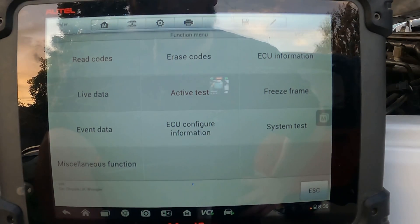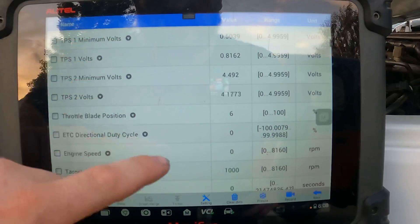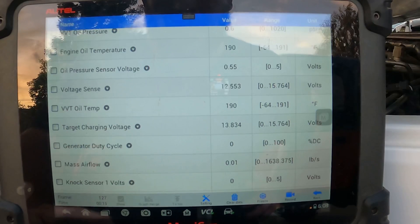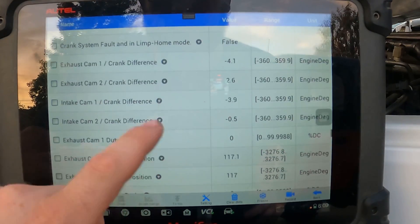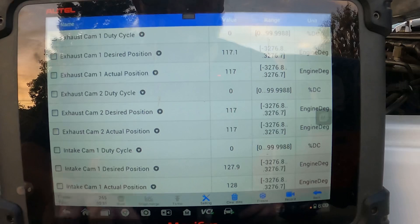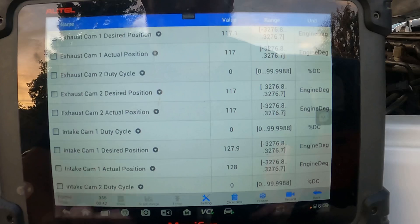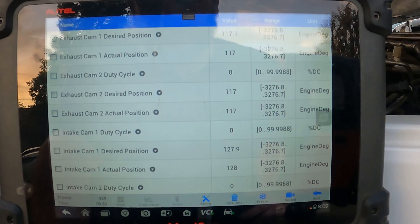One thing I really like to do is check live data. You can go through all of your oil pressure, ignition — I use this very often when I'm looking at O2 sensors. And then oil pressure as well. You also have cam sync, crank sync, oil pressure, exhaust cam, crank differences, exhaust cam desired positions and actual positions. This is really good for testing issues with cam sensors, cams, and cam phasers. I've actually used this to troubleshoot failed tone wheels on a cam, so this is definitely a good way of diagnosing issues.